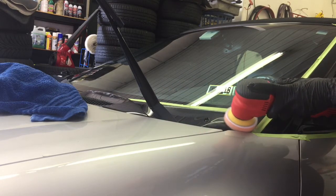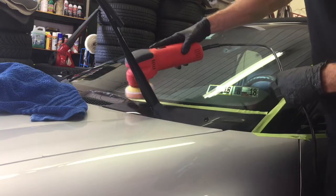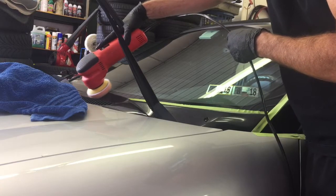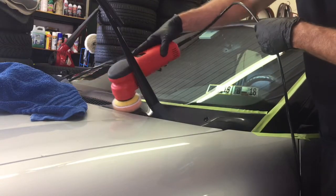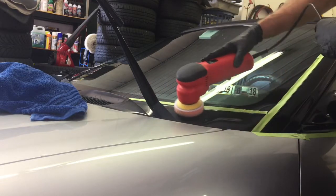The QPon can be used by hand, with a DA, or by rotary. Again, light pressure in this area — I'm letting the tool do the work and just guiding it with my hand. The weight of the polisher plus my hand resting on top of it will be plenty — enough pressure to get the job done.